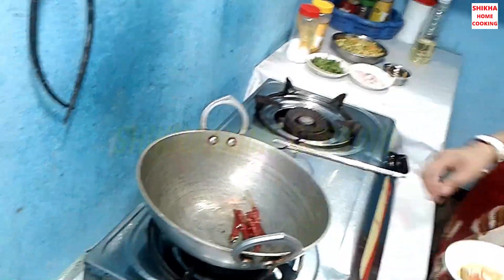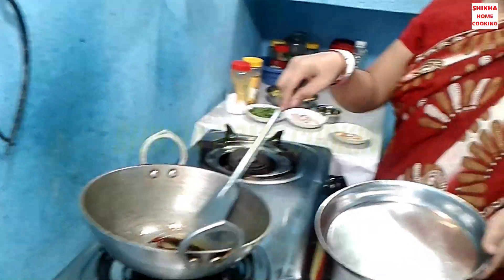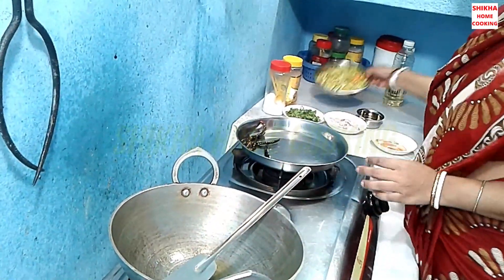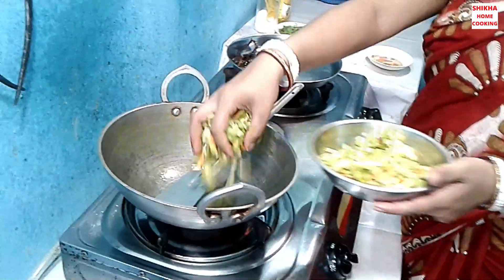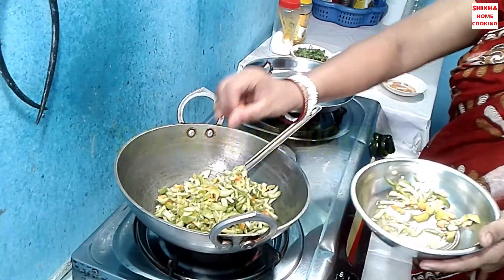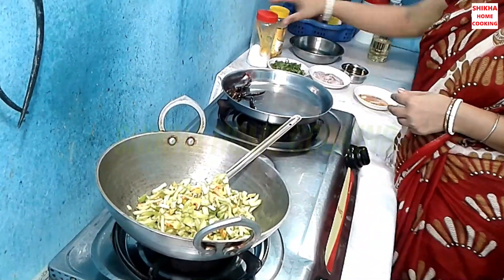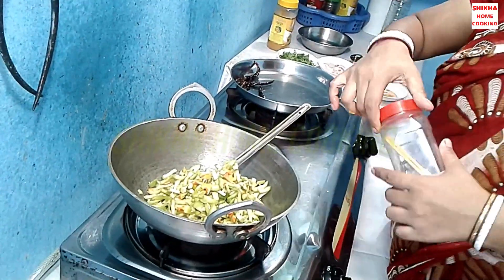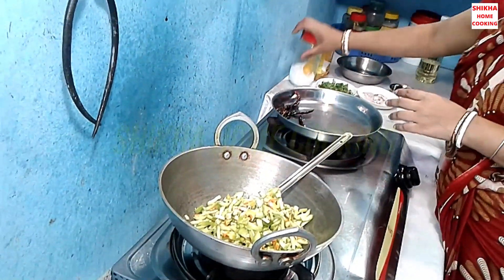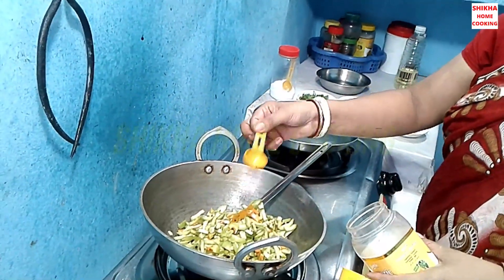I am going to bring them a little bit. I am going to throw them a little bit in the kitchen, then we will cut.